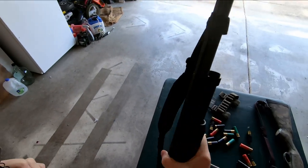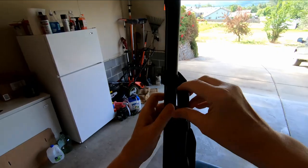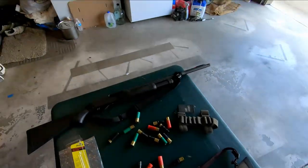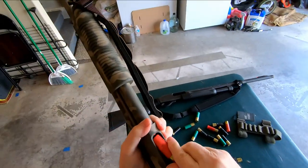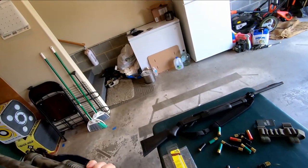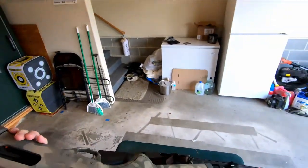Let's go ahead and install the shell limiter in my turkey gun and it's just going to stay here. Now let's take the little 870, put a couple shells in it. Except for the fact that we still have a shotgun plug missing, both guns are right where I want them.